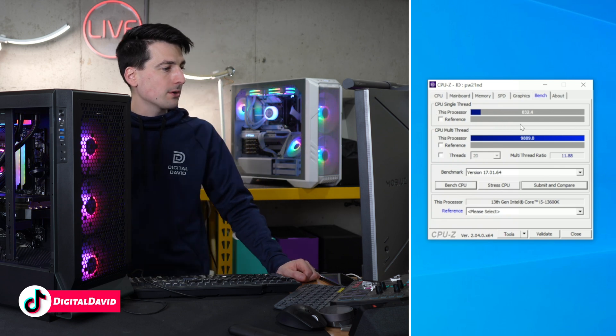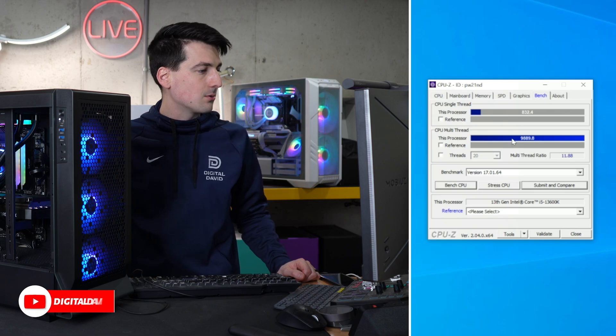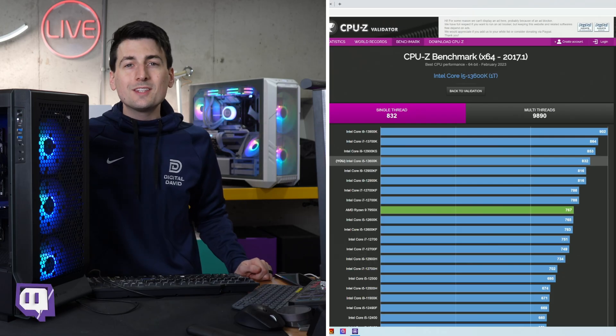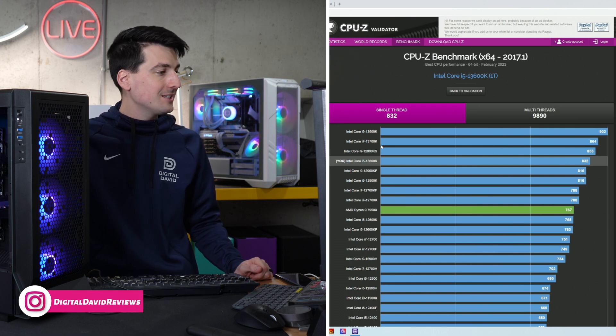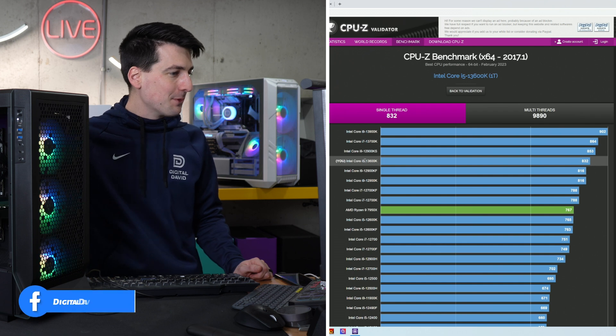In memory, SPD, and graphics we do have UHD graphics as well as our MSI RTX 3070 Ti GPU. Here's a look at our benchmarking results — we have our single-thread score and our multi-thread score. In the single-thread score we got a top-four placement, below the 13900K, the 13700K, and the 12900KS.